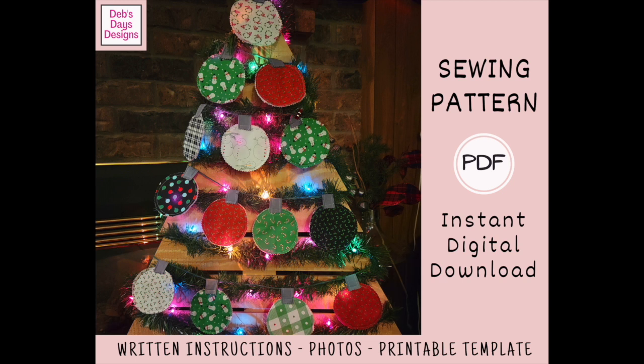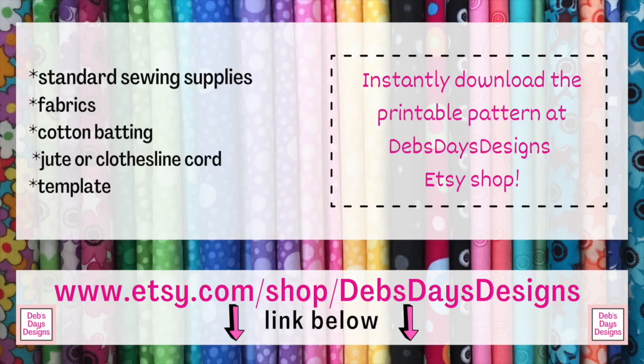All right, let's get this project started. Along with your regular sewing supplies, for this project you'll need fabric for the ornaments and for the ornament tops, cotton batting, something to hang them on like clothesline cord or jute, and the printable template. If you don't have the pattern and you'd like to pick it up, it's in my Etsy shop and I've added a link in the description below this video.